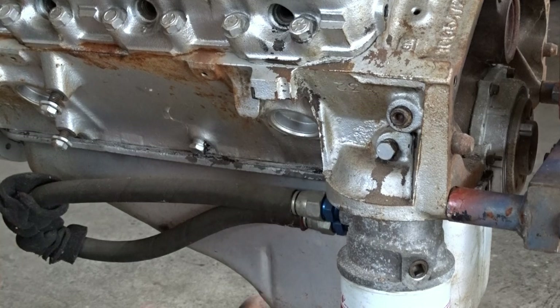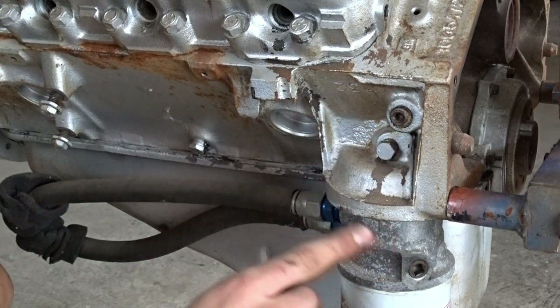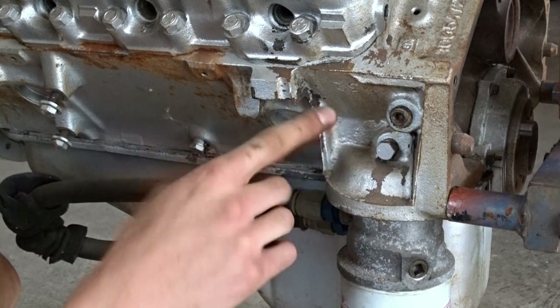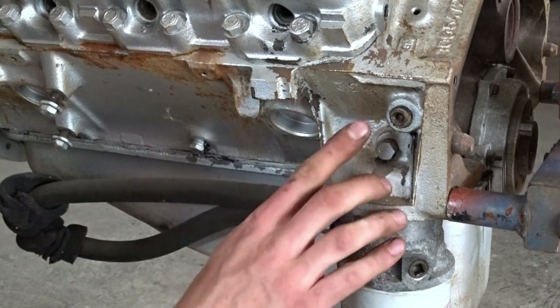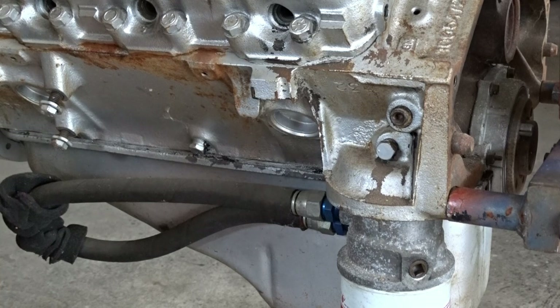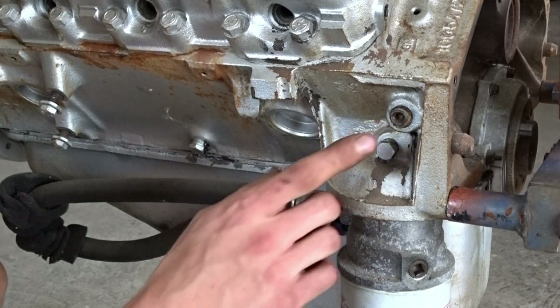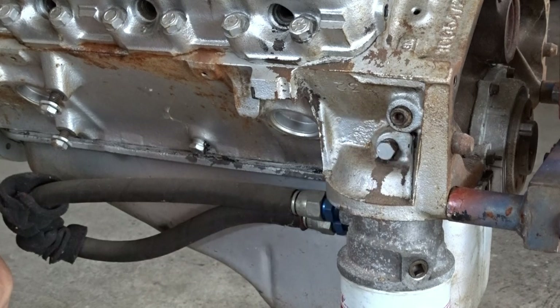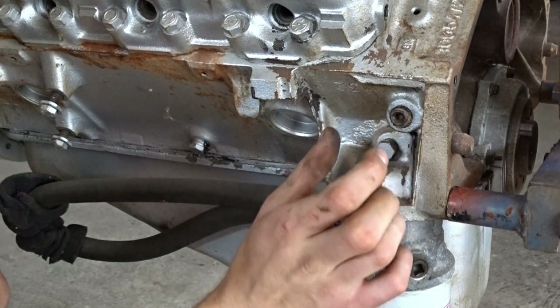Before we even start, do you notice something weird going on right here? The experienced ones of you might think it looks a bit weird. Well, let me tell you what's going on. This is an oil pressure plug where you put an oil pressure sending unit. But this is a blind hole. The story is that the engine was in the car, I put it in and looked up here and thought something's missing. I thought it was an oil pressure hole, so I got nervous and tried to put a plug in here. It didn't work, so I threaded the hole to fit an NPT-sized plug, put some sealant around it, and put it in there. Now I know this is actually the thread for the ball joint for the clutch linkage.